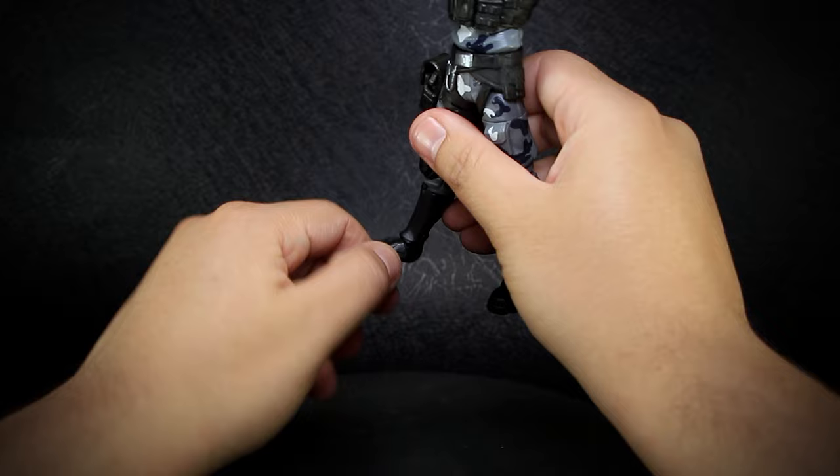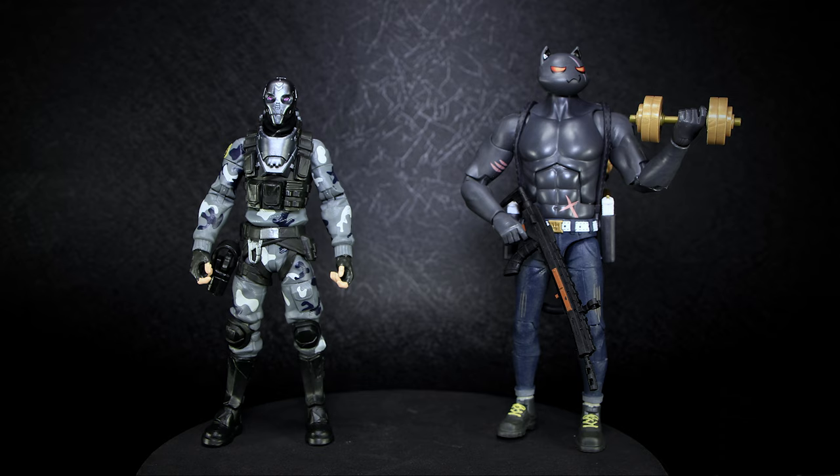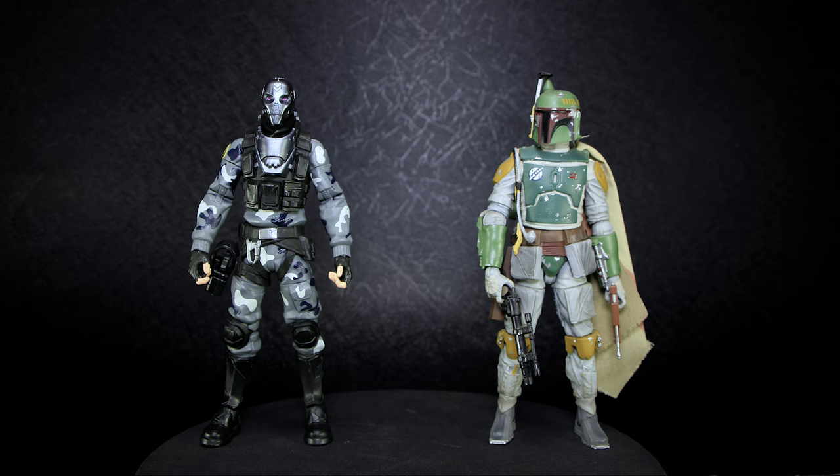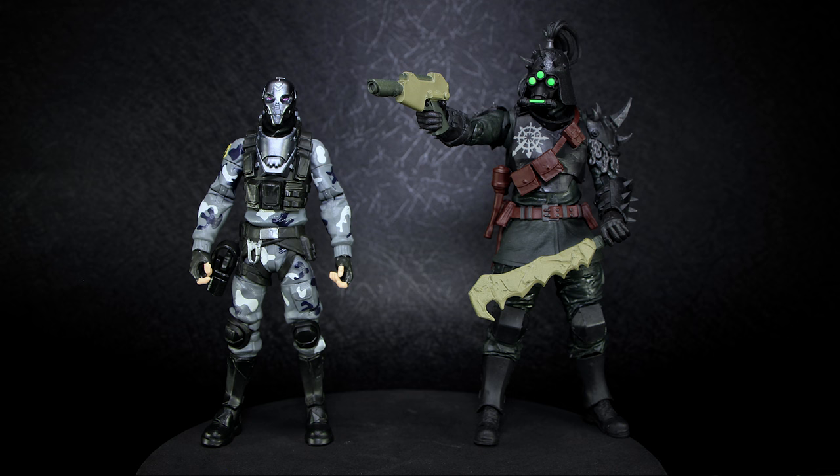At the 6-inch Hasbro scale, Metal Mouth stands just above 6 inches. With the variety of sizes in this Hasbro Fortnite wave, we can see that he is still much shorter than Meowsles, and Peely's head reaches that same 6-inch height. Looking at other Hasbro figures, the 6-inch scale works properly with other franchises, scaling perfectly with Star Wars and Marvel. Of course, with McFarlane's 7-inch scale, Metal Mouth appears very short compared to those figures.